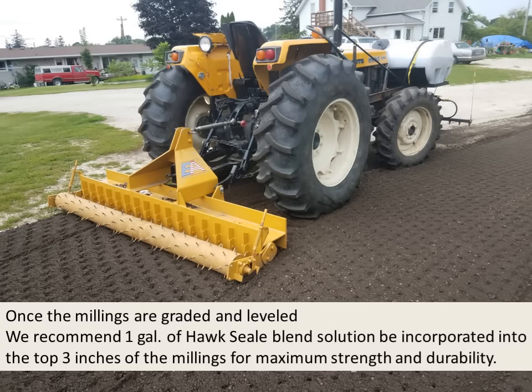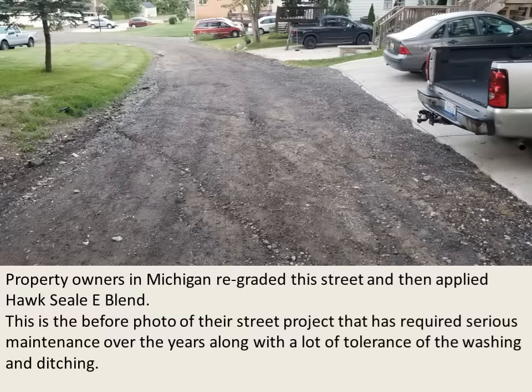Once the millings are graded and leveled, we recommend one gallon of HawkSeal Blend solution be incorporated into the top three inches of millings for maximum strength and durability. Property owners in Michigan re-graded their street and then applied HawkSeal E Blend. This is the before photo of their street project, which had required serious maintenance over the years along with a lot of tolerance for the washing and ditching.